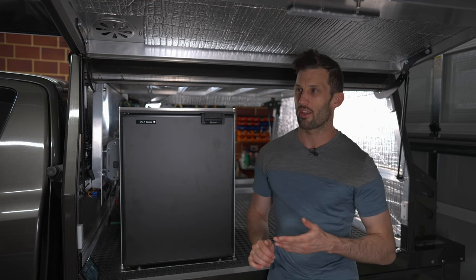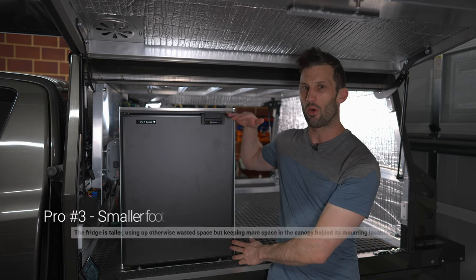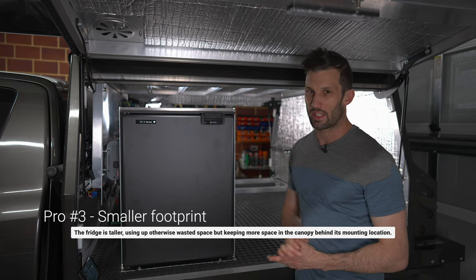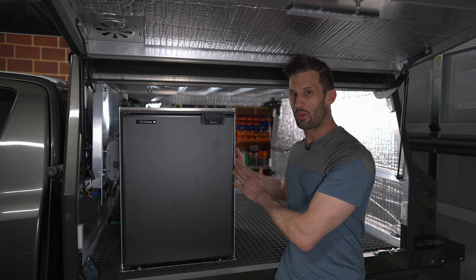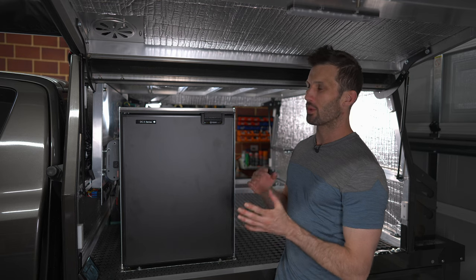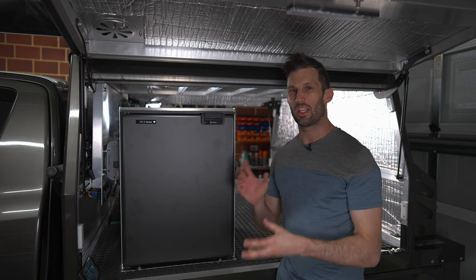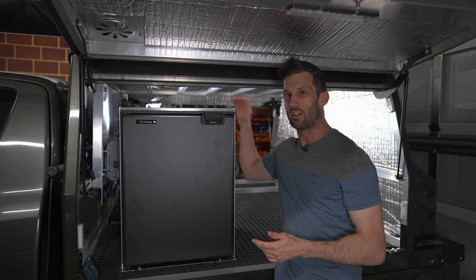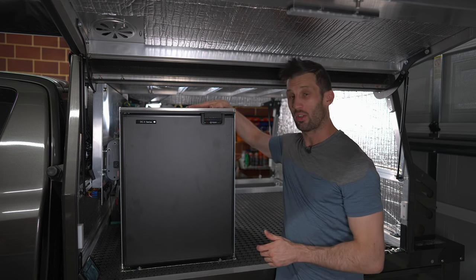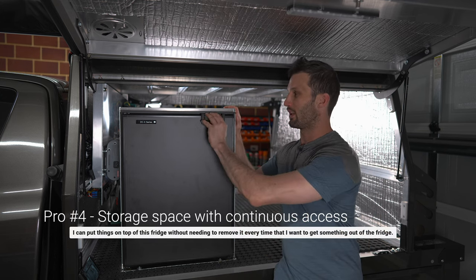Beyond cost and weight, another advantage for a canopy build is that upright fridges take up their capacity mostly in height, leaving more room at the back end for storage space. A chest fridge of the same size makes up its space in depth — putting things on top of it isn't practical because you need to access it constantly, resulting in wasted space above. With the upright I have a smaller footprint on the floor but I can still load things on top, keeping in mind I want to dissipate heat, so not overloading it.